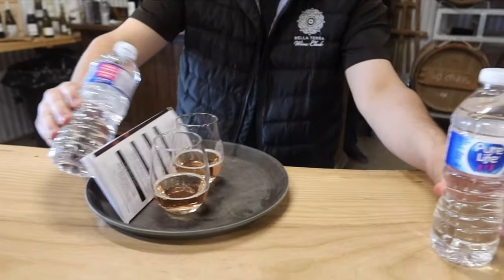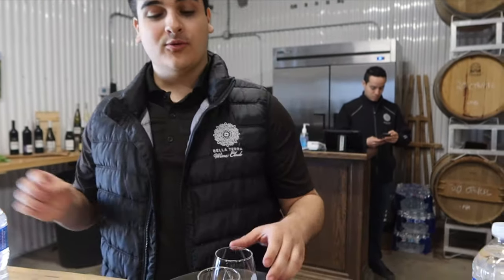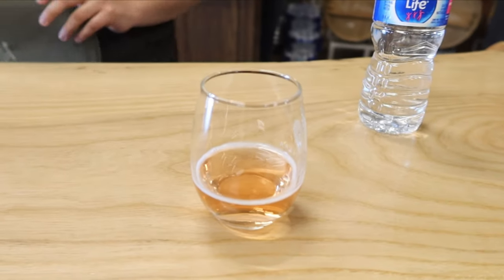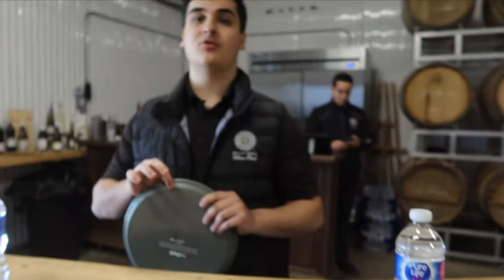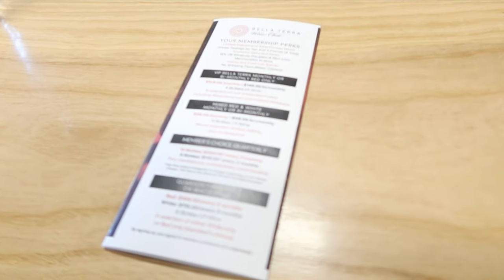Alright, welcome to Belaterra Vineyards. My name is Michael and I'll be your host today. Starting off we have some water — the more boring side of wine — but you're going to need it to refresh your palate. To start you off, we have our 2020 Sparkling Rosé, 95% Pinot Noir. Being 2020 — our best year — it's going to be very refreshing with very nice flavors. We also have our wine club information on the back if you're curious about the perks of membership.